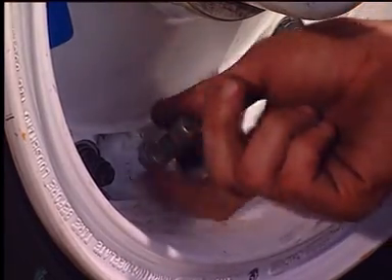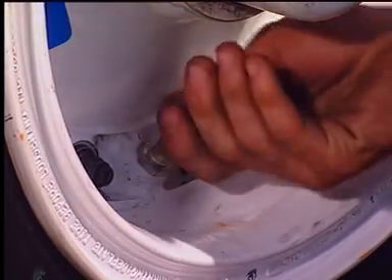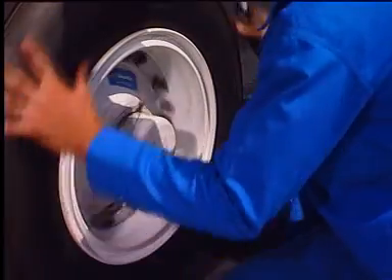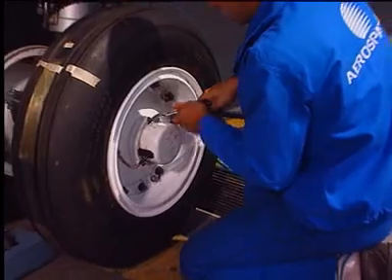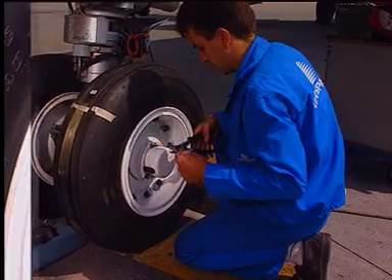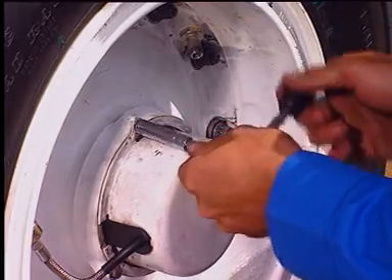Fully deflate the tire. Cut and remove the lock wire. Remove the three screws and washers and remove the hubcap.